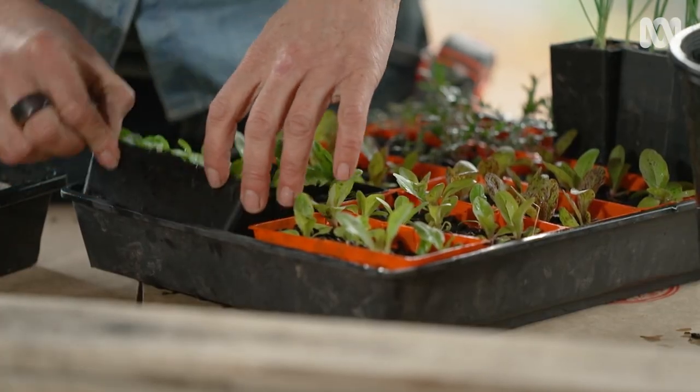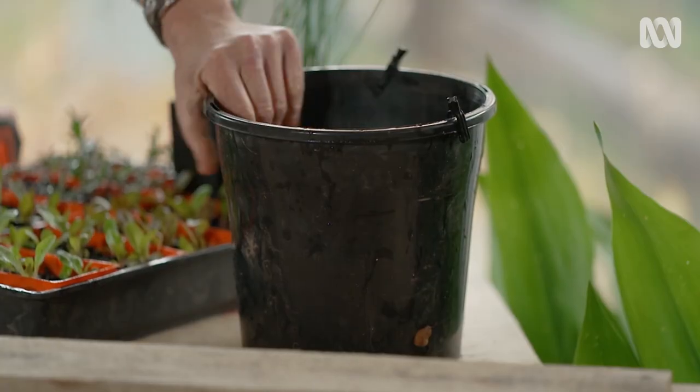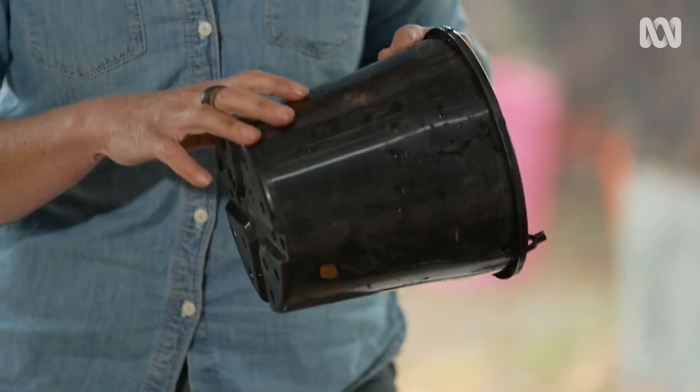I absolutely love growing plants and propagating lots of plants. I do it in almost anything. I've got plastic punnets and trays here and, of course, plastic pots. Plastic was a bit of a boon to the nursery industry — they're lightweight, you can transport things, they're endlessly reusable, and they can also be recycled. But I always like to look for an alternative to plastic as well.